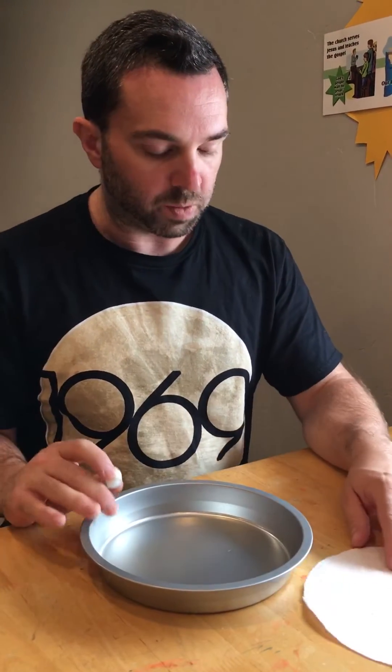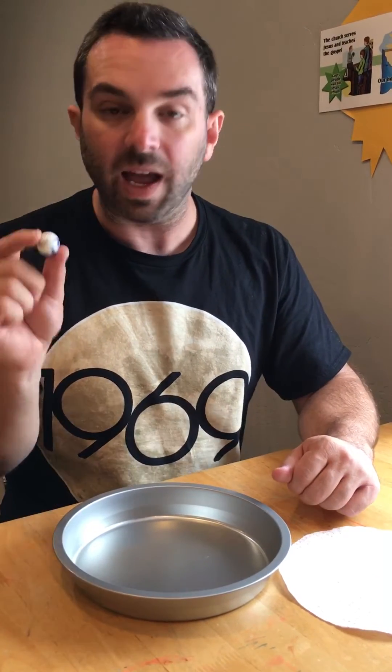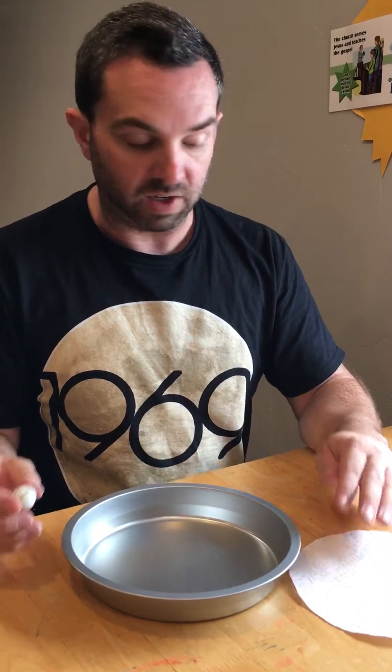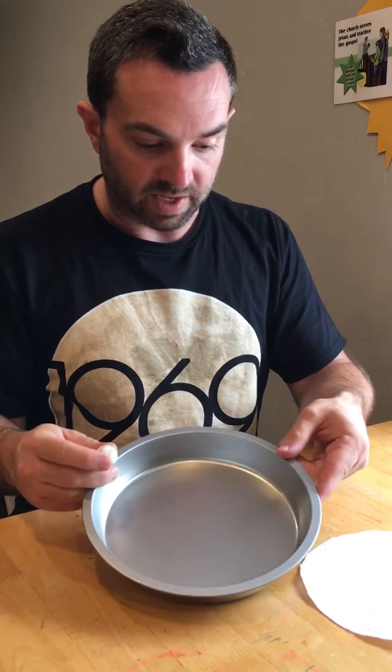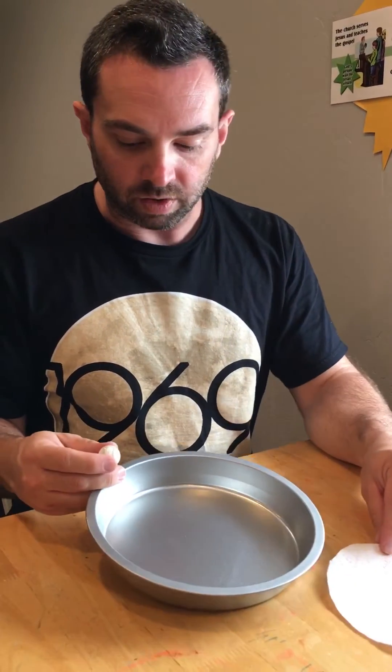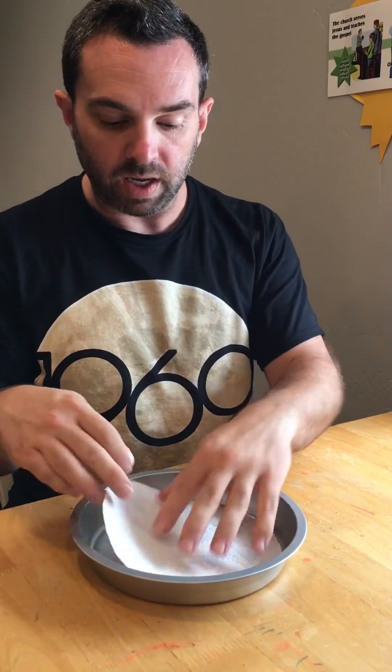So now to set this experiment up, we would tell our students that today we're going to look at how friction acts upon objects that are moving. Ask them the question: what is friction? Friction is any force that is slowing down an object that is moving. Friction can be caused by a number of things but it always involves two things — the object in motion and in contact with something else. In order to conduct our experiment we're going to take our piece of paper and put it into our pie dish.